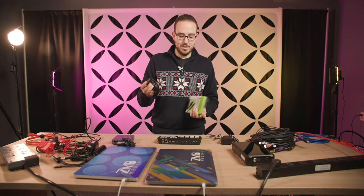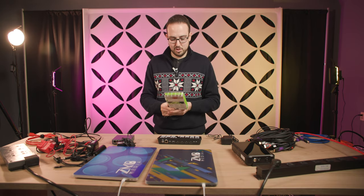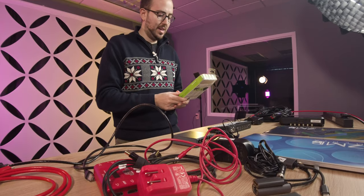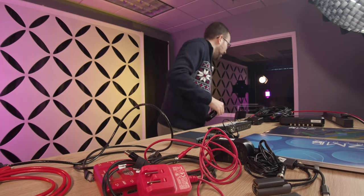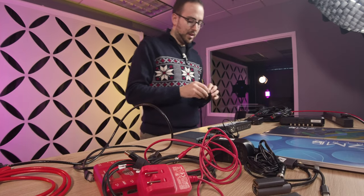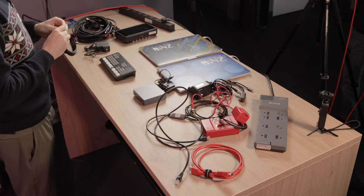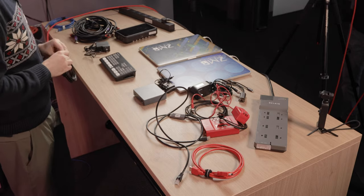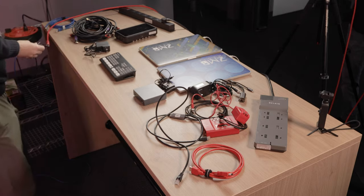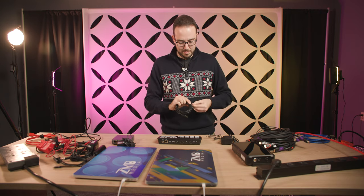You do need a USB-C cable. This one is from IO Gear — it can connect and charge, it's a 5 gigabit per second cable so it can carry data, and it's 6.6 feet long. I recommend the longer ones. I started with a shorter one, maybe three feet, and found it was just too short for my table placement.